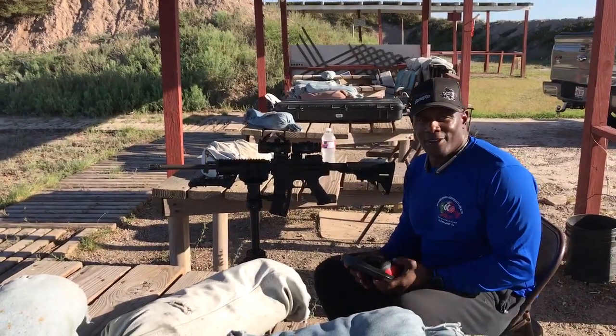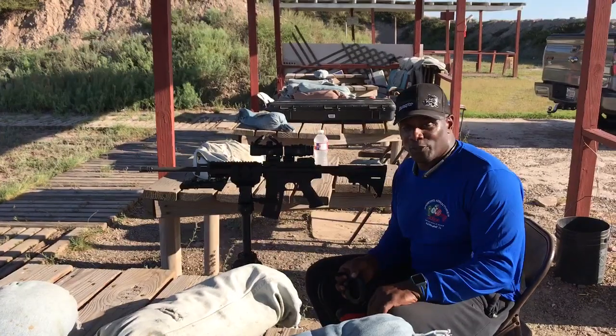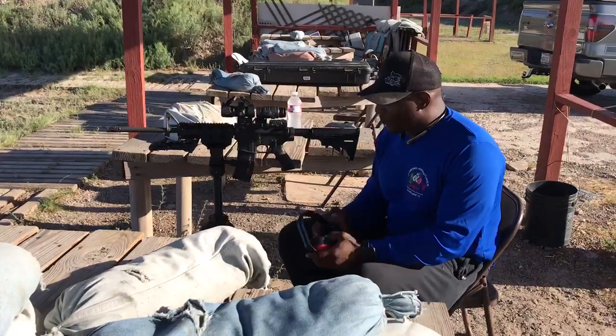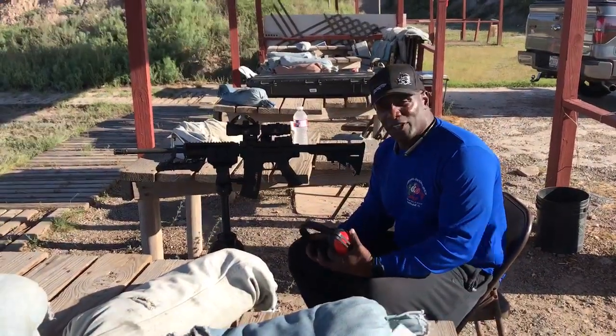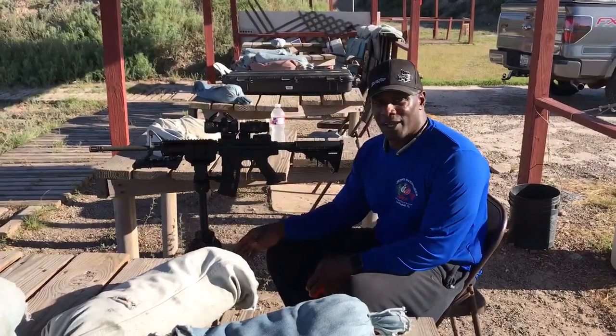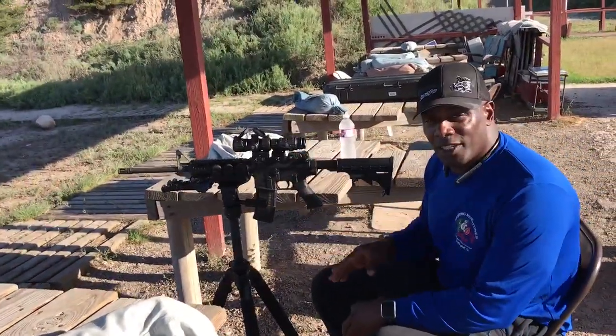What's going on guys? Hogswiper here. I've got to give you the props to bring the grip. I've got a 750X tripod, and I've got my AR15 set up with the UTG.